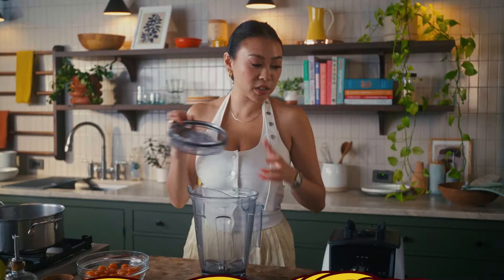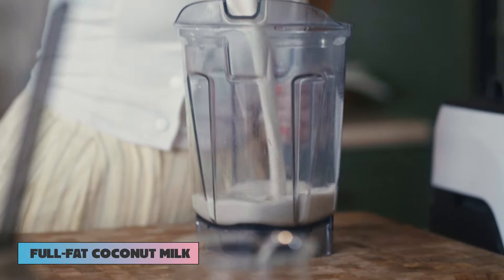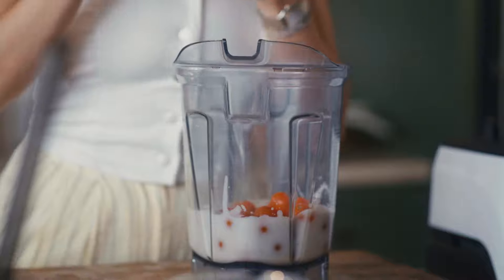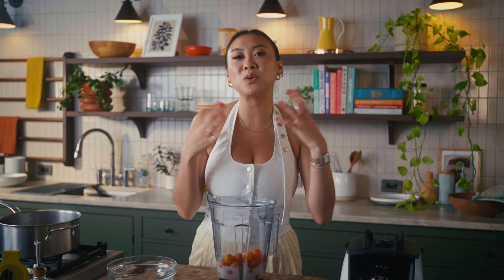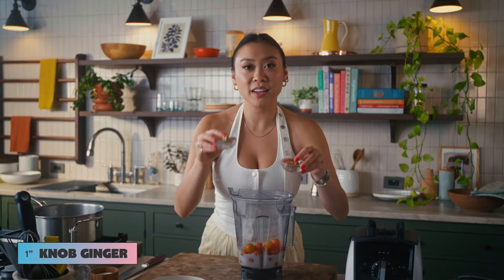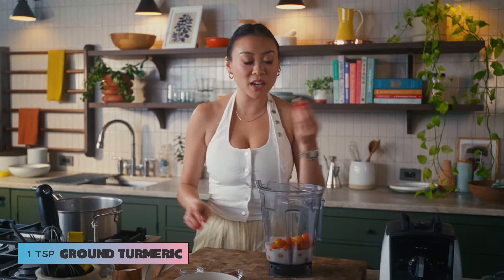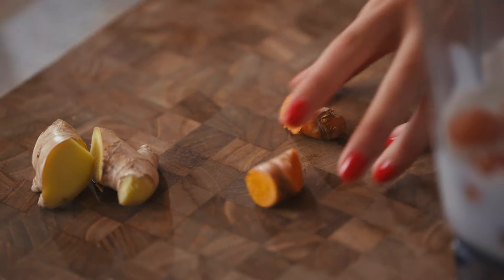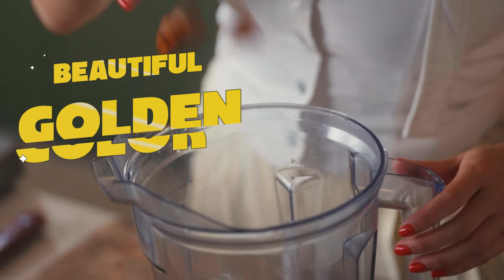We are going to start by just adding everything into our blender. We're gonna start off with some coconut milk, and then we have our beautiful tomatoes — these are sun gold — I'm just going to pop those in there. This is a cold soup, but if you are trying to embrace that warmer weather and want something cozier, you could totally simmer this in a pot and it's great warm as well. Next, we're gonna add in some ginger and turmeric. I love this soup because it's super nourishing, but also really flavorful.